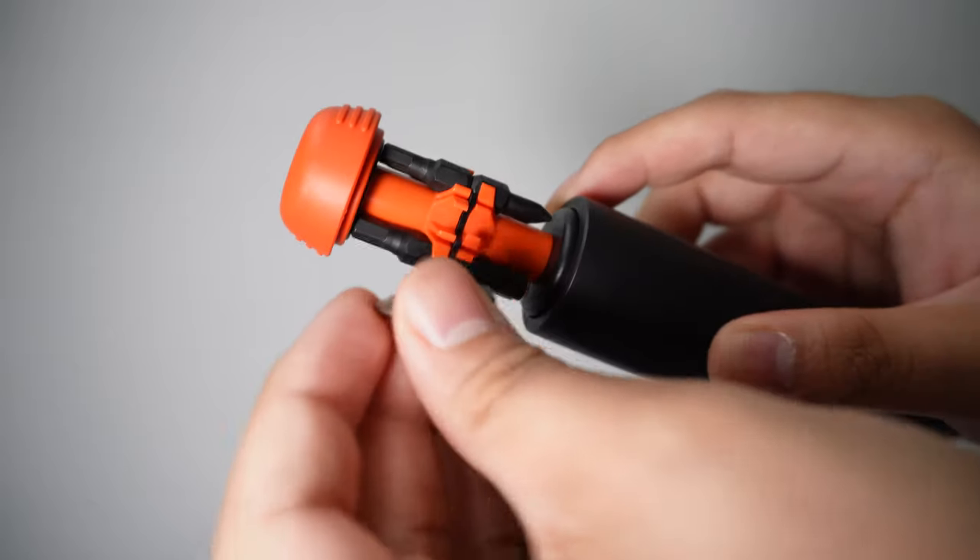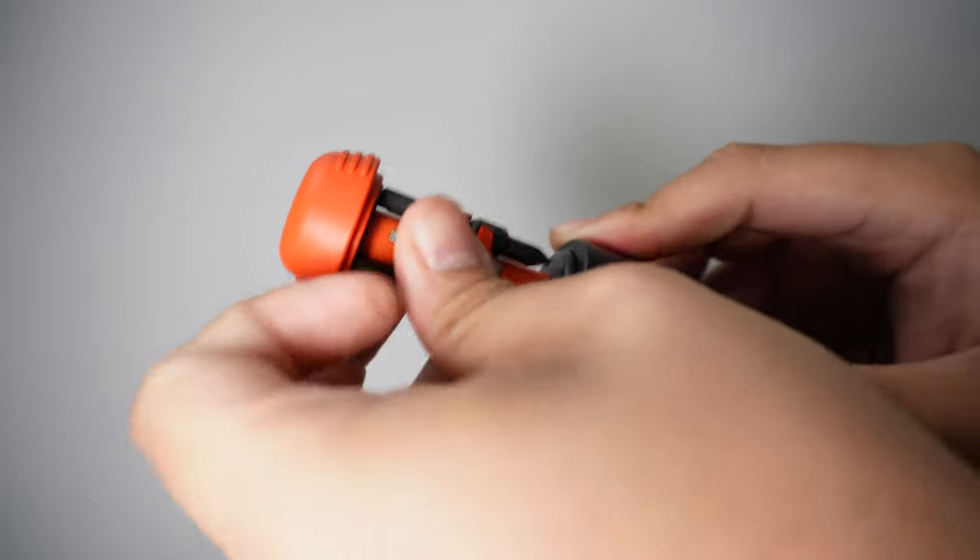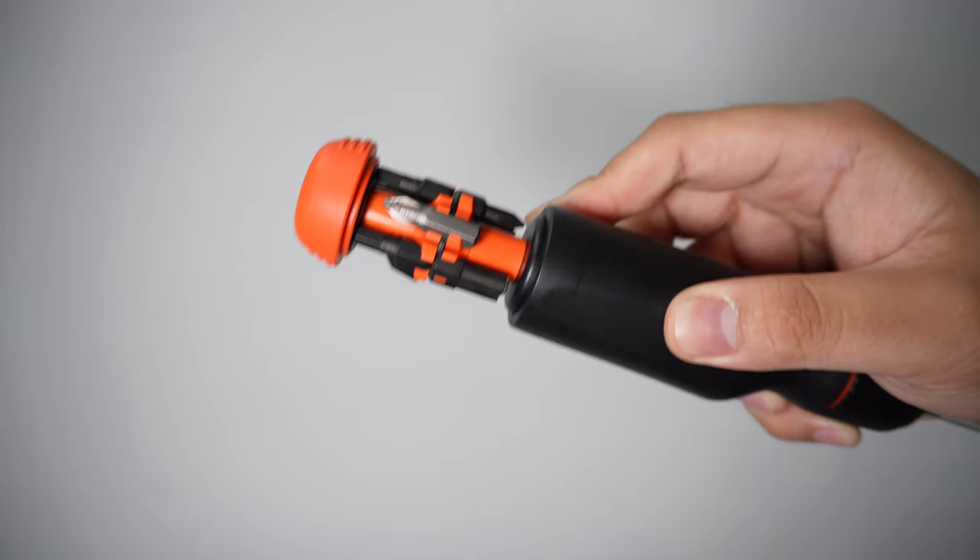Inside the handle is bit storage for up to 12 driver bits. Note that the LTT driver bits are shorter versions of regular bits. If you want to use older or third-party bits, you can store them in the bit storage compartment, however it will take up two slots. The force required to open the storage is strong, ensuring it doesn't open randomly, but you'd normally need to bring your other hand to replace the bit anyway, so this isn't much of an issue.